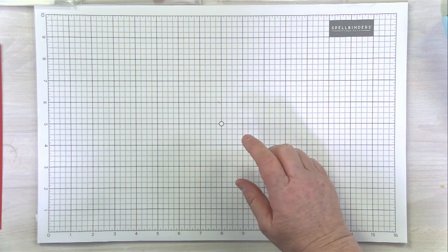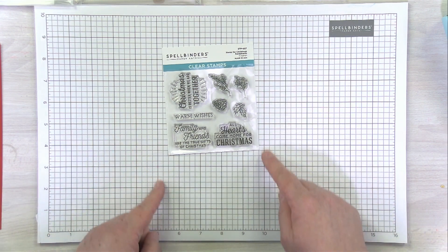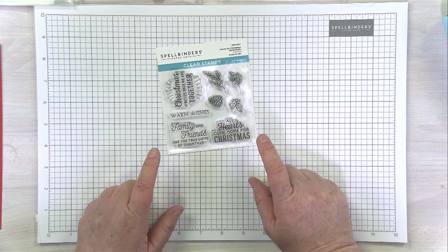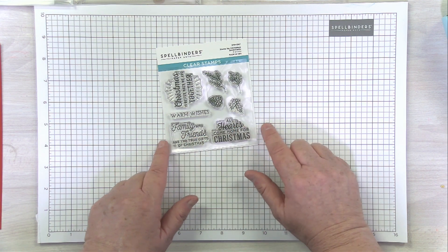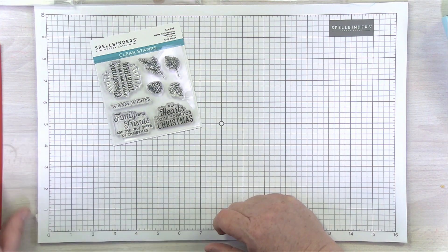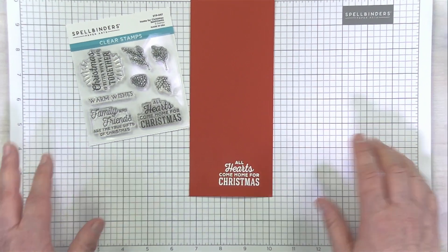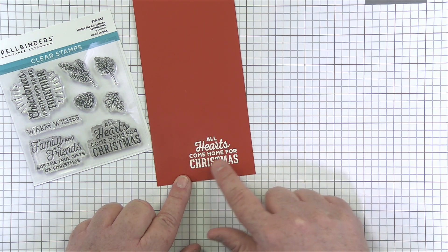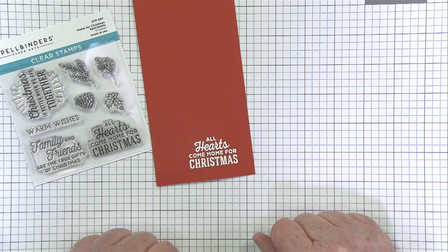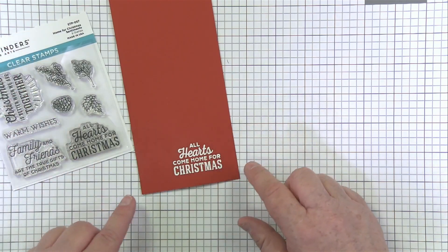So let's take a look at the fun things we're going to be doing today. First, I want to share this fun little stamp set — small but a powerhouse. A lot of our stamp sets are 4x6; this one is 4x4, so it's a real sweet, inexpensive little stamp set. I fell in love with this sentiment that says 'All Hearts Come Home for Christmas.' I grabbed a bunch of my scraps of paper, got my MISTI out, and stamped three different colors of cardstock with the sentiment, then added white powder and heat embossed it. I prepped that ahead of time so we don't have to sit and listen to the heat gun.